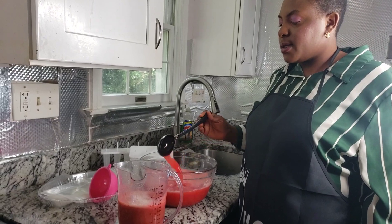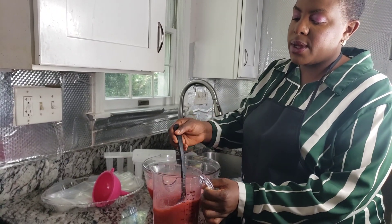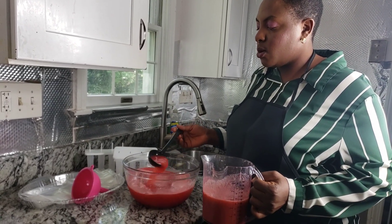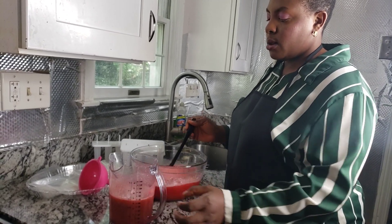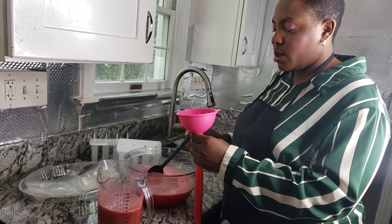This is the blended strawberry and grapes, and this one is the watermelon. We're going to start filling our popsicles now. Let's get it and fill this up.